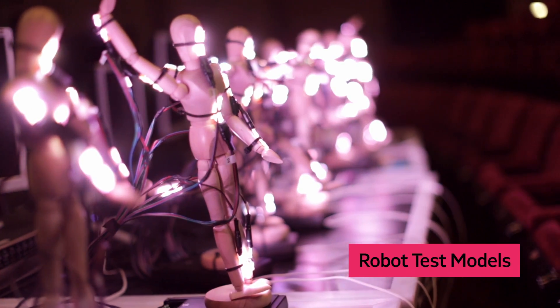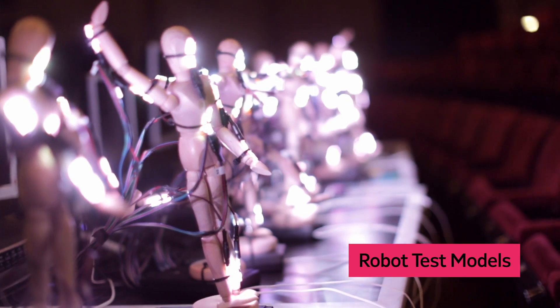This is one of the lightboards for the show, and we're using it to program the LEDs. We have the dolls down here, which are a setup of three color LEDs. Each one of the dolls has eight different sets that we can do.